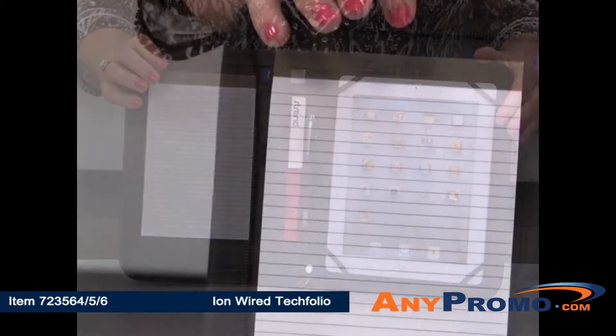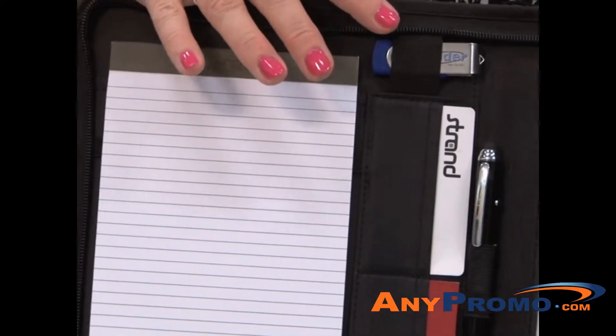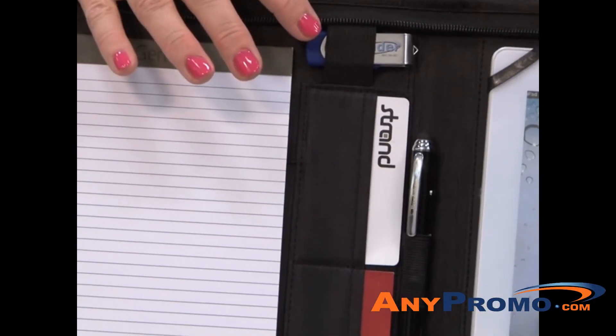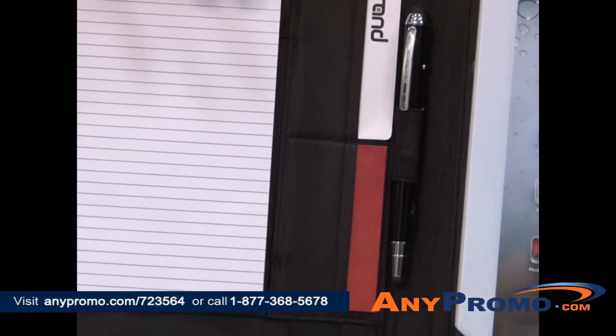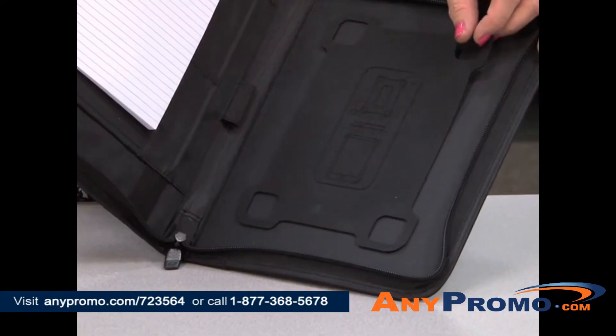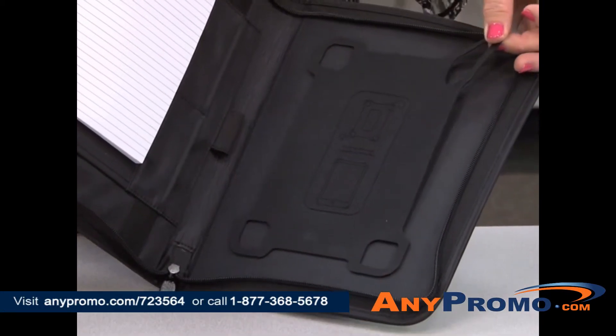It has a 5 by 8 pad of paper, two elastic bands to store your flash drives, a spot for a pen or stylus, and multiple business card slots. Our unique silicone mounting system stretches to accommodate various sizes of tablets.